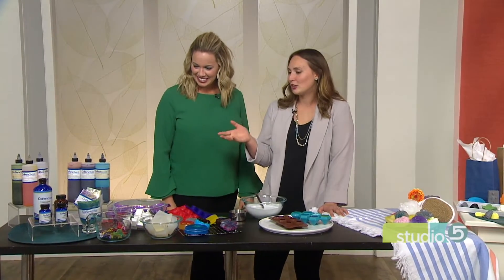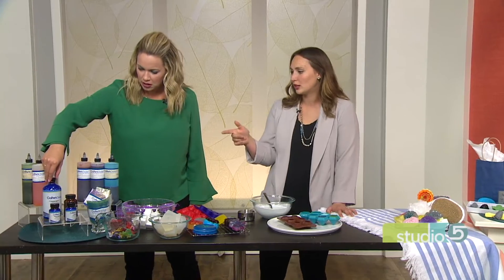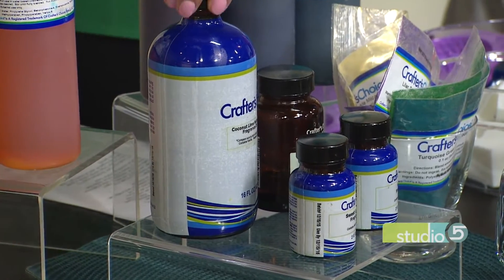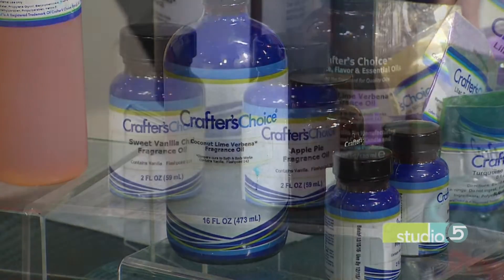And then there's fragrance. You could use essential oils — you could use Young Living oils, or you could use these kinds of oils from Crafter's Choice. You can order from there or find them on Amazon.